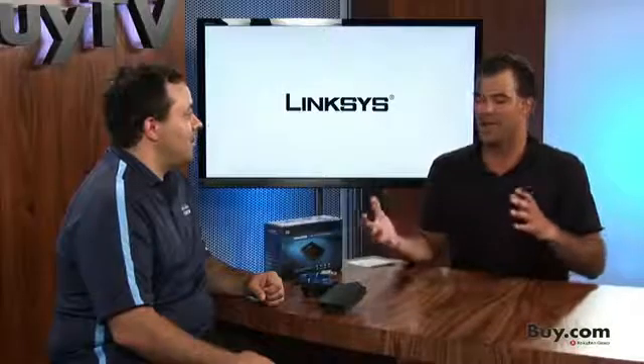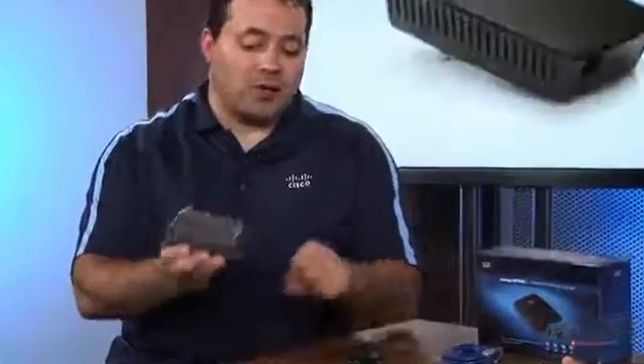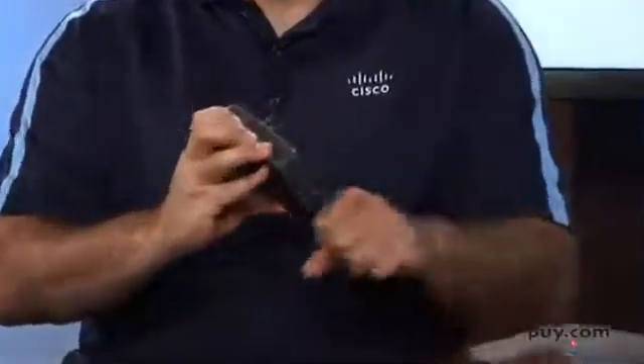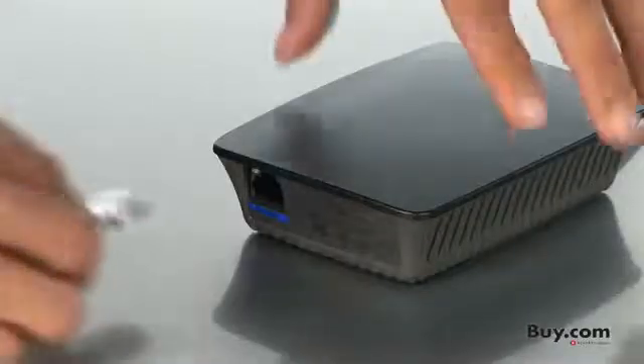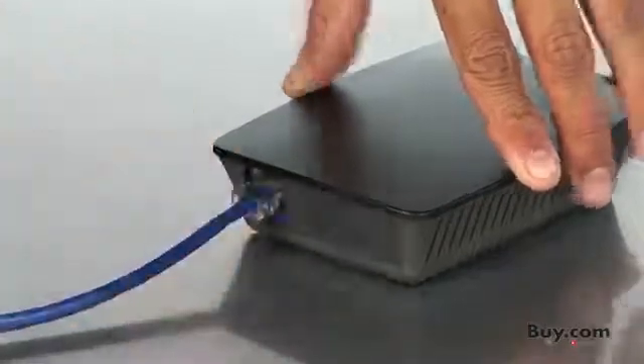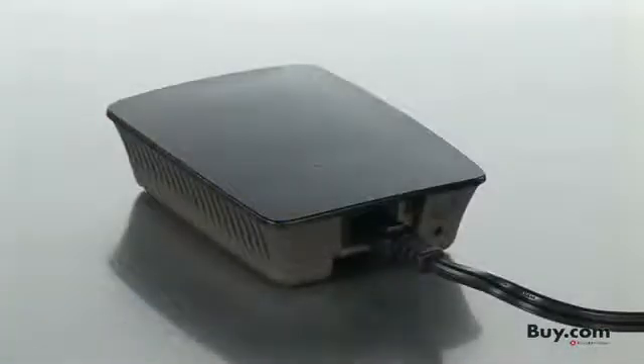Is there other functionality outside of the range extender that the RE1000 is going to help out with? It does have the ability of being set up as a bridge. I can use the Ethernet port on the bottom and connect this to a TV set or a Blu-ray player. Or if I needed more ports, I can use one of our switches, plug it right in and have multiple devices hooked up at one time. I can use it as a range extender one day, and tomorrow I can turn it into a bridge, which is really cool.